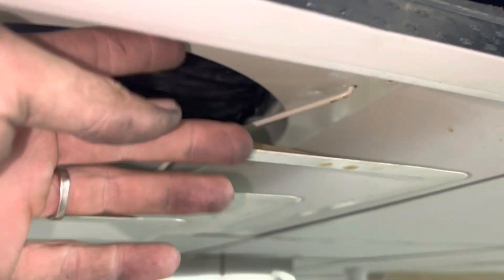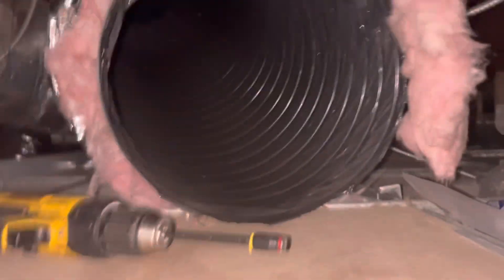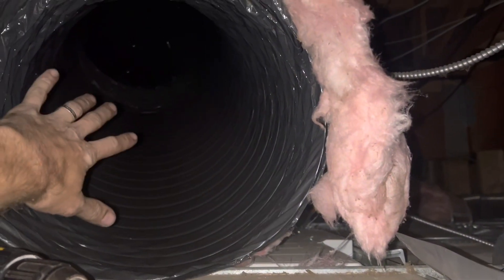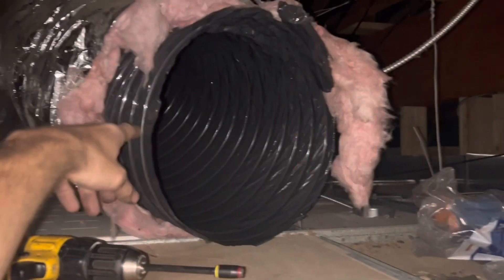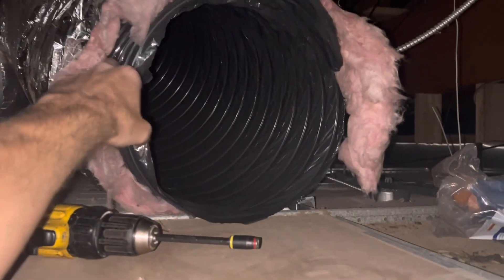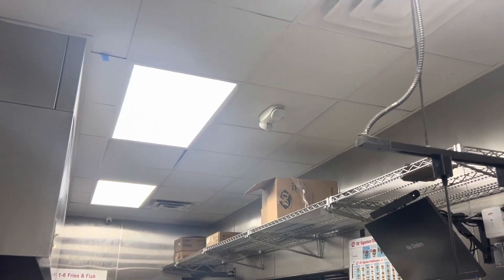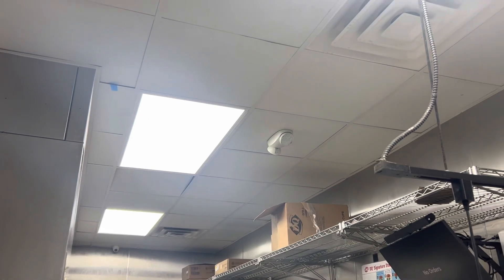Boom — now we got kitchen AC right here. Now this duct is still blowing, it's not conditioned air right now, it's just blowing from the fan. That's the one we're gonna pull the other way and see if we can't get over the office. That office has a tinier unit so I'm guessing you're not gonna have 14 inch ductwork over there, but let's go see.